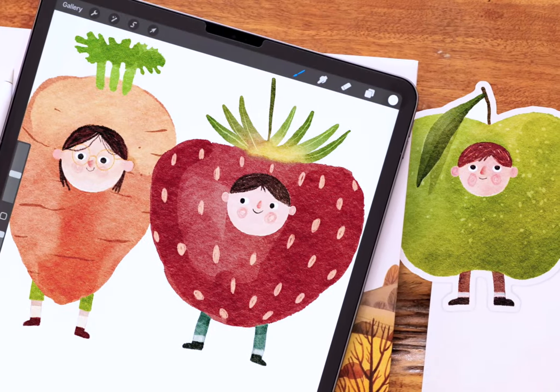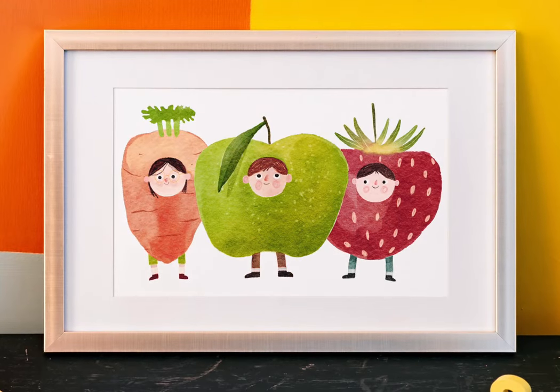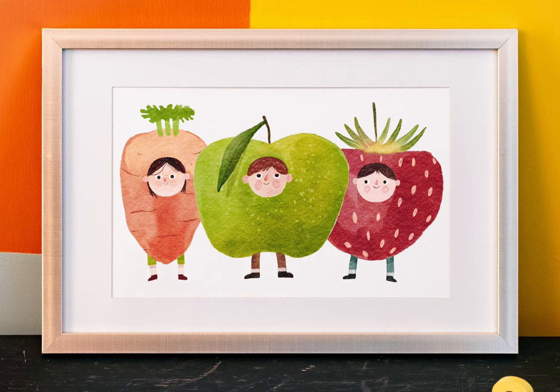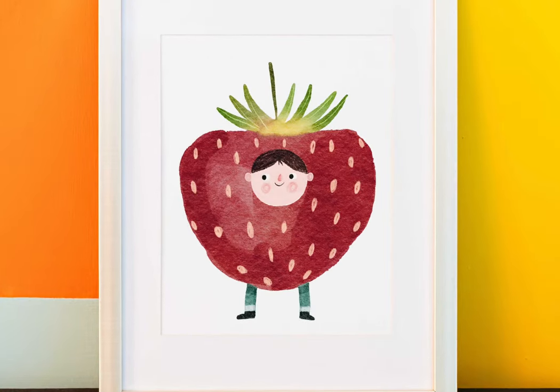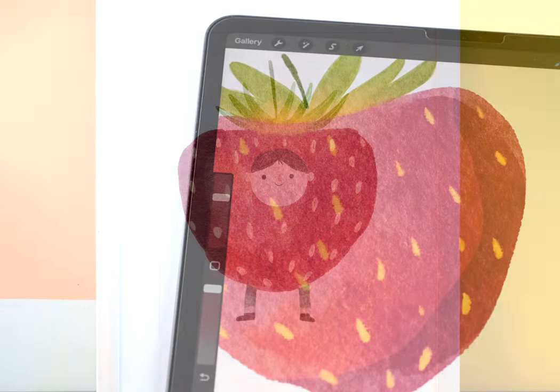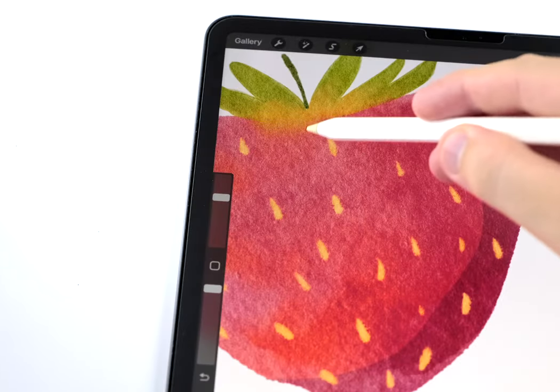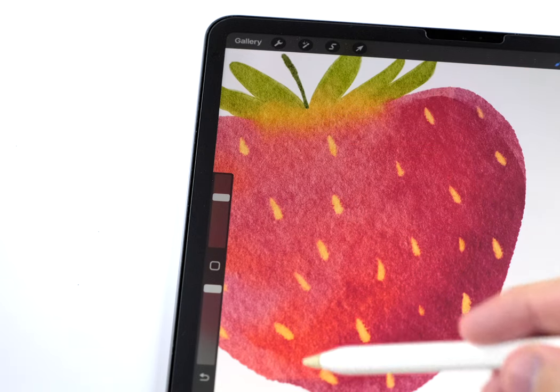In today's video, I'm going to show you how to paint this cute strawberry costume kid. You can apply this costume trick to almost any simple illustration — in this case, it was an easy way to turn a weird strawberry into something much more interesting and full of character. Check the description for details on the brushes and stuff, and if you think I've earned it, please give this video a like.